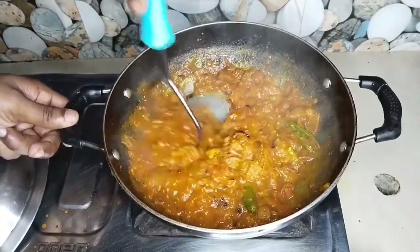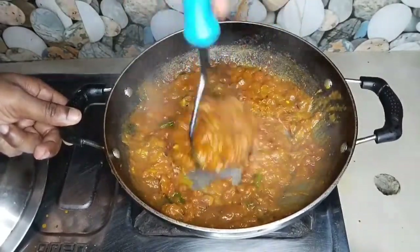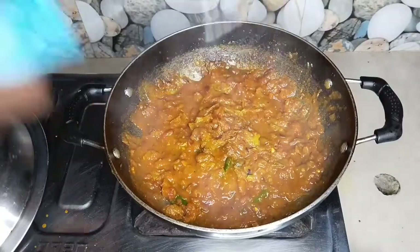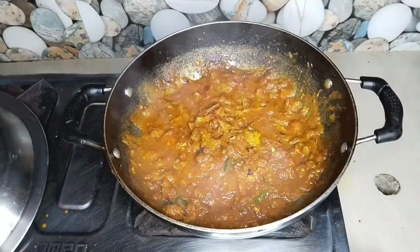If you don't like extra gravy, you can adjust it. If you don't like the gravy, this gives you options. The gravy can be tight or loose depending on your preference.